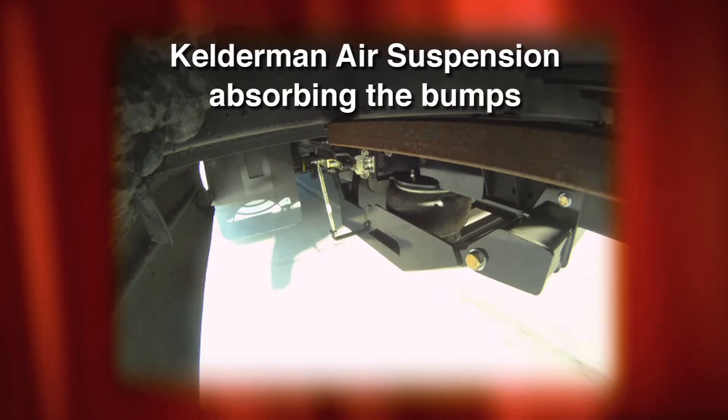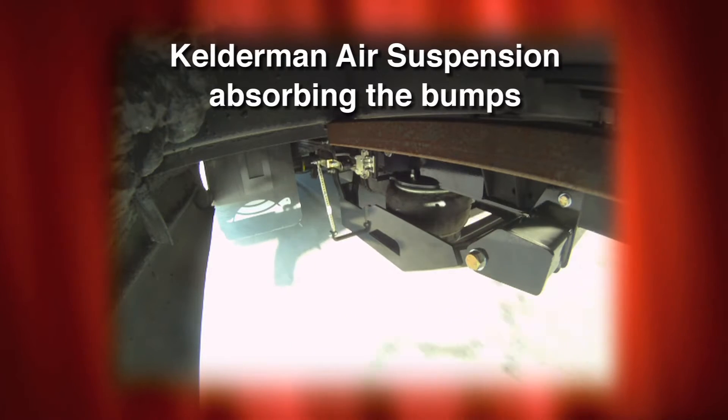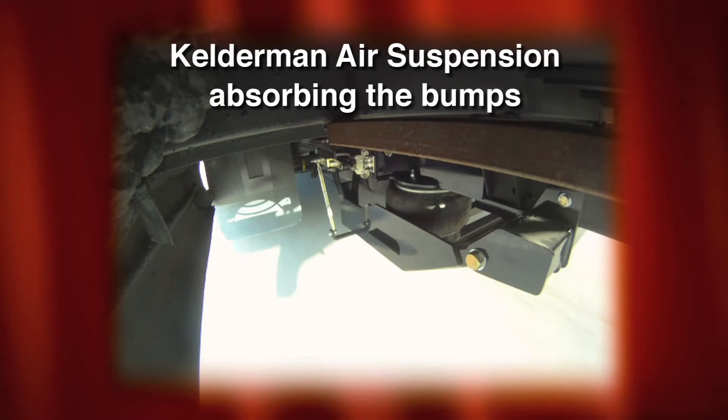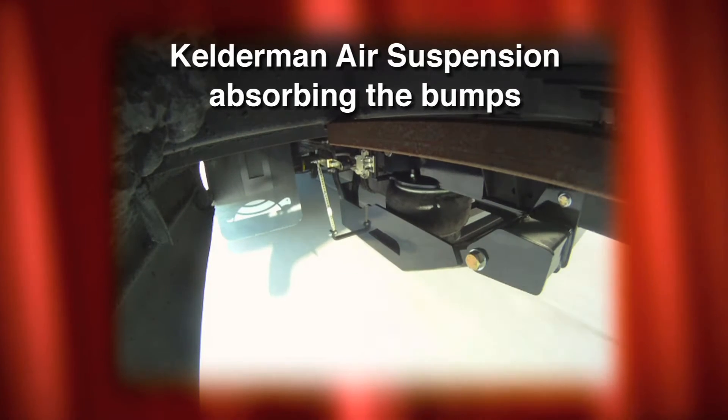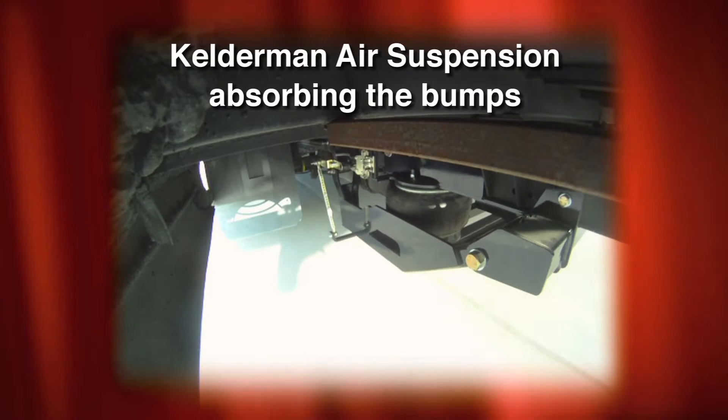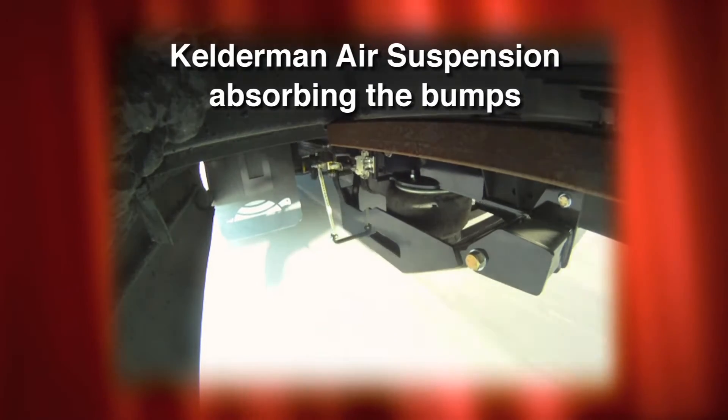So this is all additional travel that this two-bag rear provides. If you didn't have a two-bag rear on this, and it was still hooked up to the factory shackles to the factory frame, you wouldn't be able to move this coach a quarter inch. So this is all additional ride provided by the Kelderman two-bag rear.